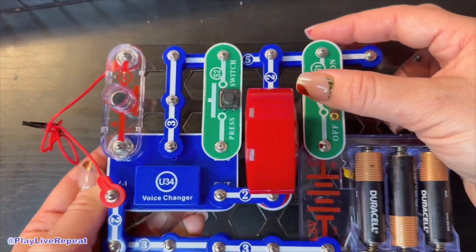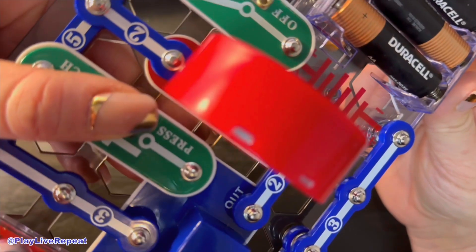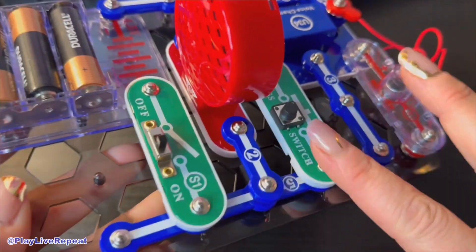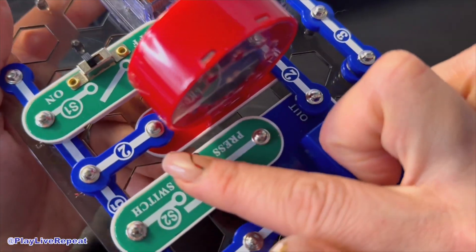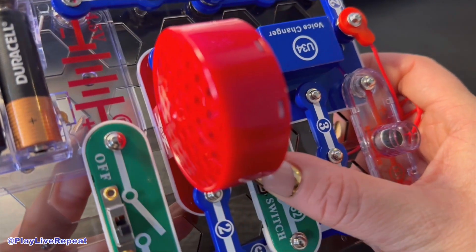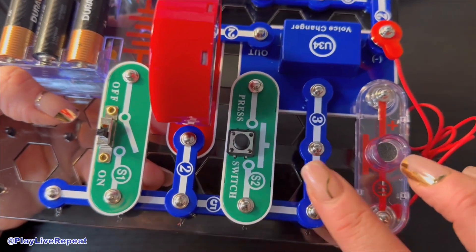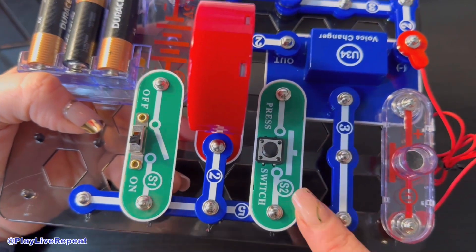All right, here we go. Here's the microphone — I'm going to hold it down and speak into it. Not only does it listen and chat back, but you can record. This is how it works: you turn on the slide switch, then push the switch and talk near the microphone. Your voice gets played back at a higher frequency.